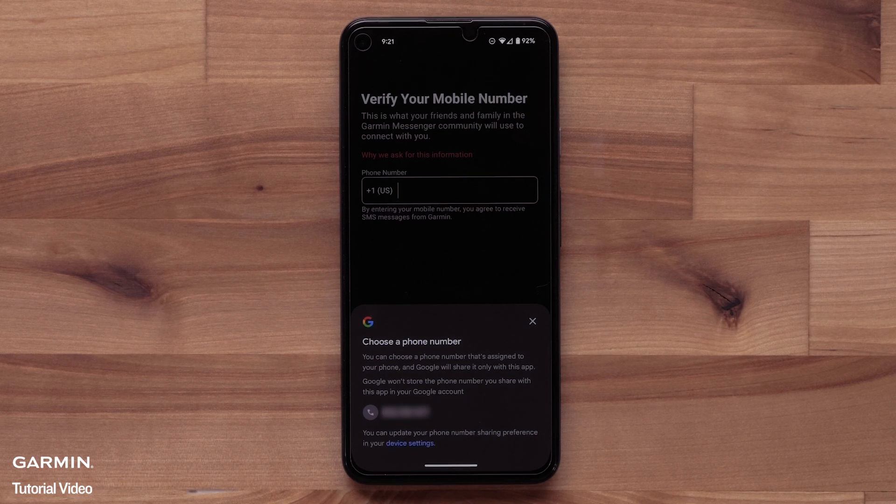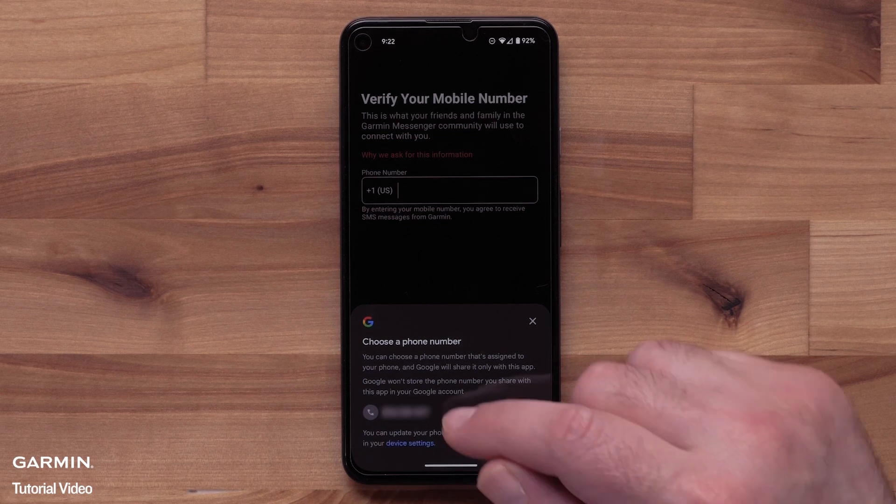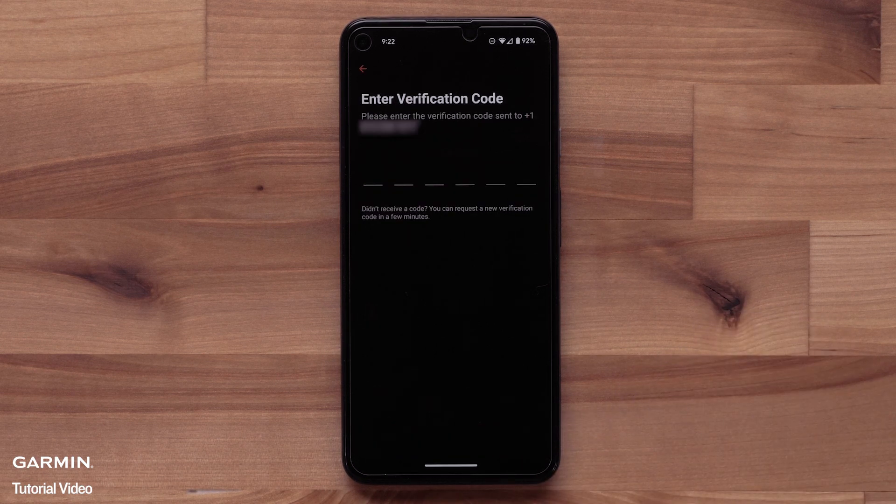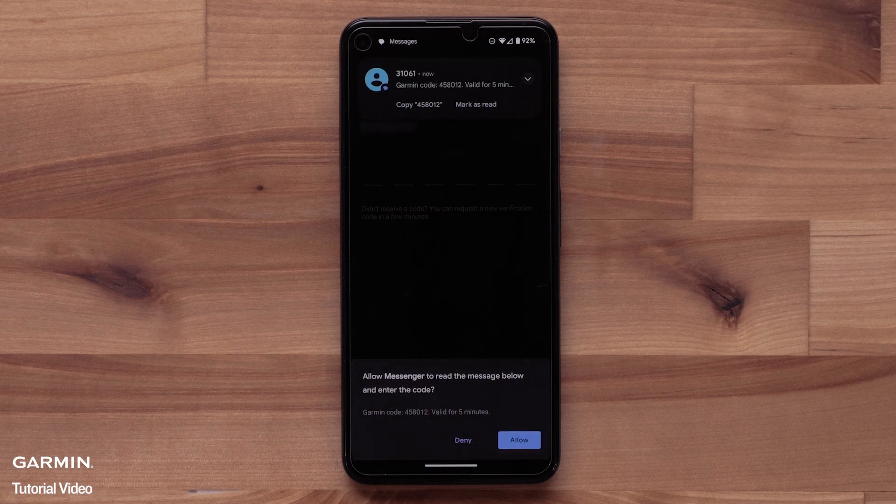Next, the app will need your mobile phone number to verify your account and to set up messaging with other Garmin Messenger users. Your smartphone should ask to autofill. If not, enter in your phone number and then agree to the terms and conditions. Select Next to proceed. You will receive a verification code message to confirm your mobile number. Your smartphone may offer to autofill. If not, enter the code.